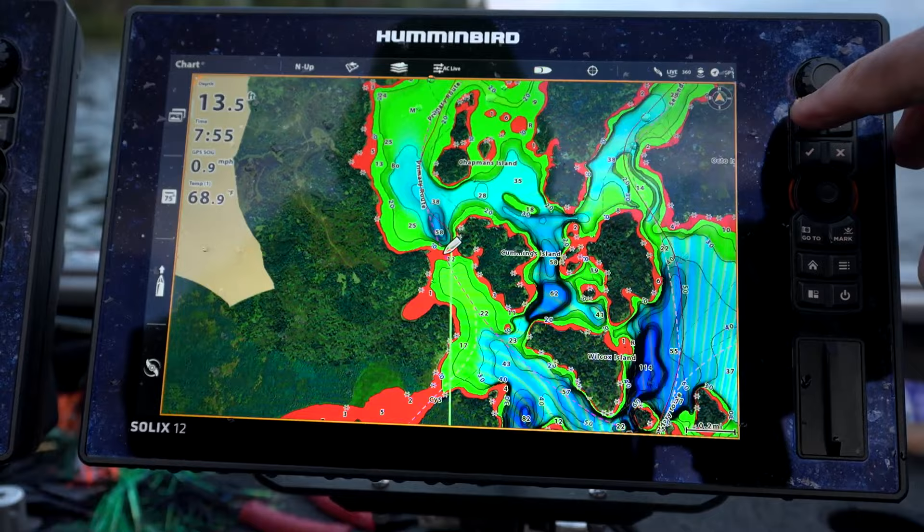Some of the most valuable things you have in fishing are your waypoints. In this video, I'm going to share how to save your waypoints and nav data from a Humminbird Helix unit as well as the Apex and Solix platform. We just need an SD card — this one is 32 gigs. You need something 32 gigs or smaller, and this one has an adapter, so we'll need the smaller chip for the Apex unit.